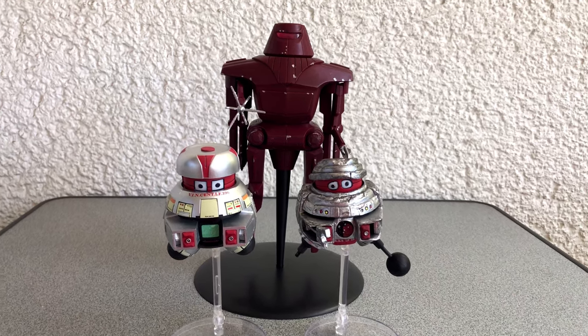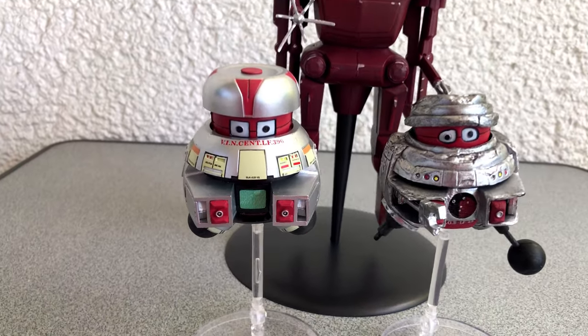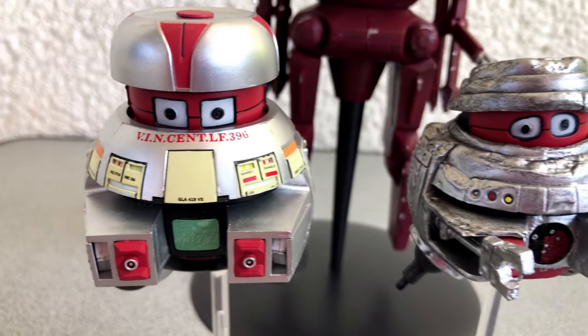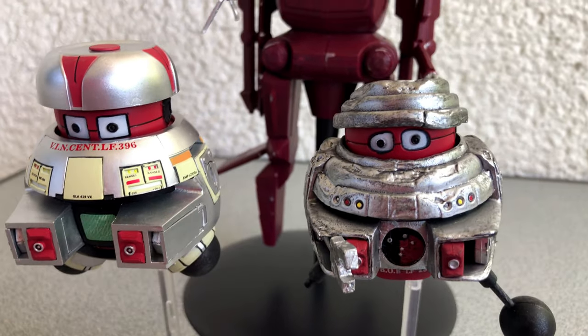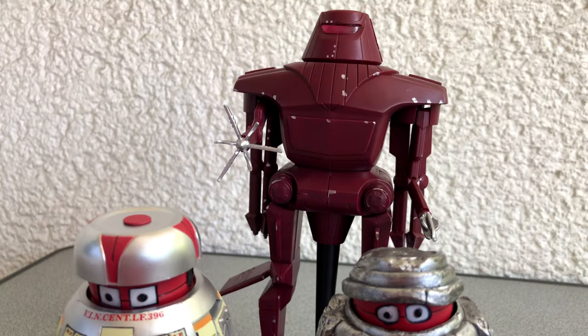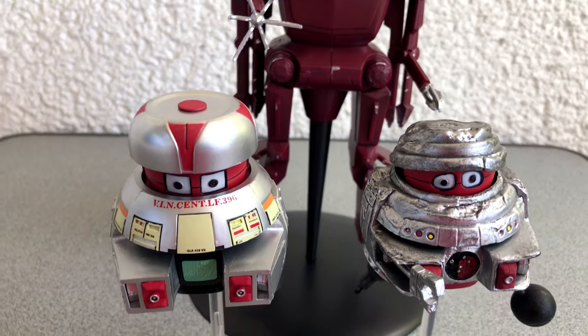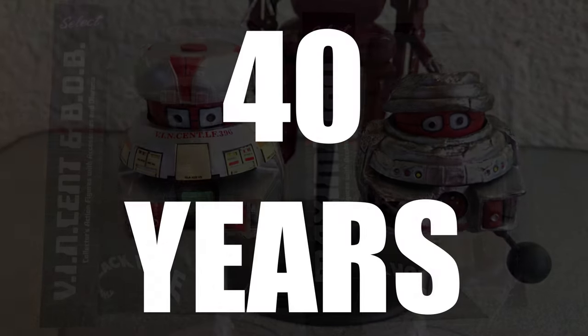Greetings my friends! Thanks for tuning in to a new unboxing video. This time I want to show you some figures I waited for a very long time. I know I tell you this all the time, but now it's really different, since I waited for these figures 40 years.